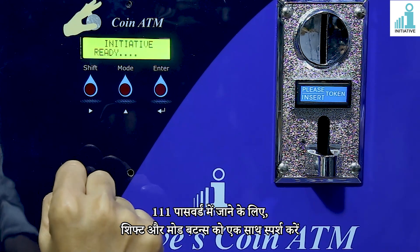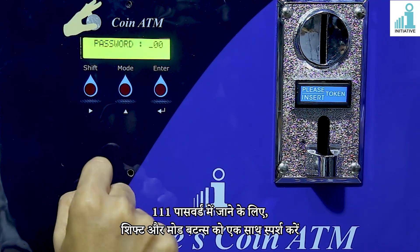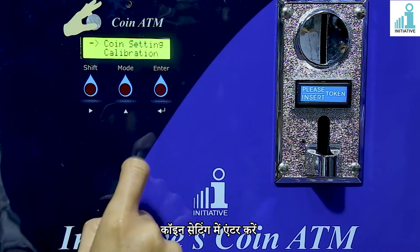Touch the shift and mode button simultaneously to enter the password 111. Enter in coin setting.